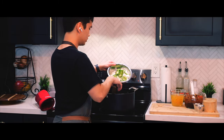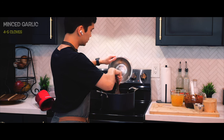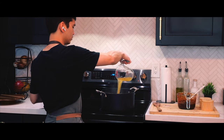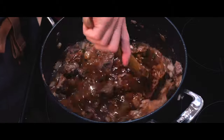Once the beef is browned, I'm going to add in my onions and jalapeños, followed by minced garlic cloves along with chicken stock. I'll combine it all until it starts boiling, then back in goes the beef. Last but not least, the main ingredient that took a lot of hard work to make — the chili sauce.